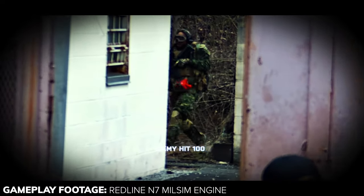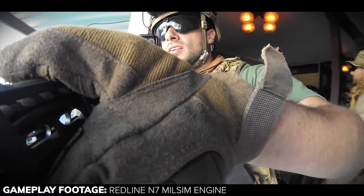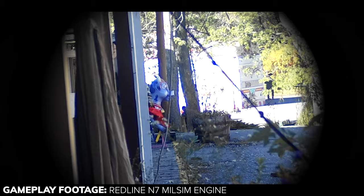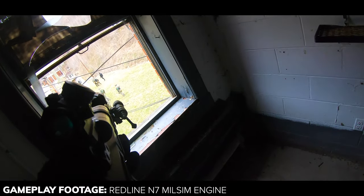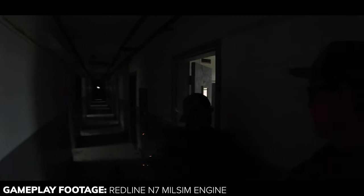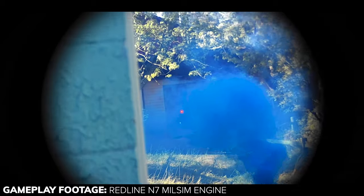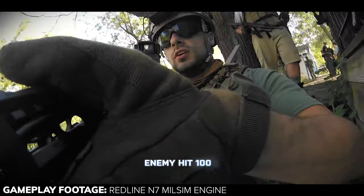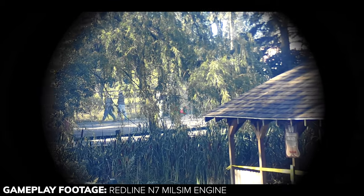A few reasons why I praise the N7: it's a true closed bolt system and fully mechanical, meaning there are no batteries or wires involved, and the closed bolt system provides really solid shot-over-shot consistency. With no batteries or wires to worry about, the N7 is going to serve you well in any weather or environmental conditions. Lastly, this is a semi-auto only engine, making it perfect for the rifleman role at any Milsim event. You can fire the N7 just as fast as you can pull the trigger due to the purely mechanical functionality of the engine.